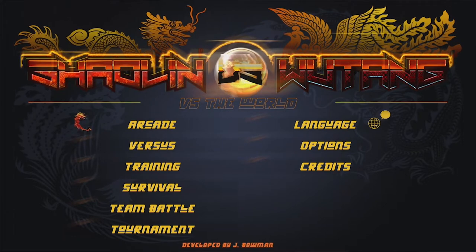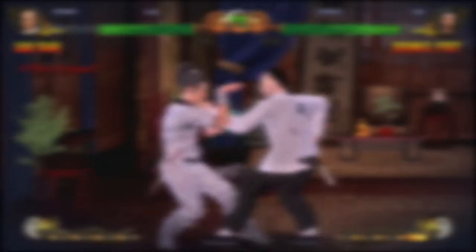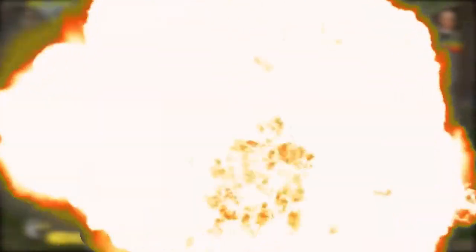This game is a complete passion project by Jezron Bowman and published on the Nintendo Switch by Godspeed Games. I would also like to thank Godspeed Games for giving the channel its first review code. I feel like a proper game reviewer now. Let's hope I don't mess it up.